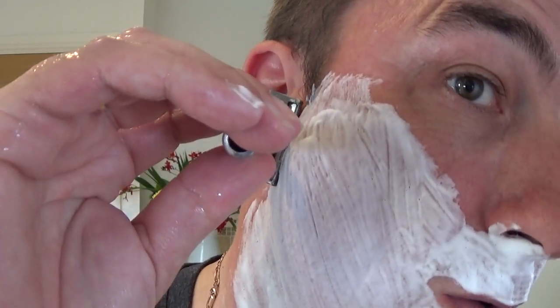It's a sentimental scent, because my father and grandfather used it. So it was a scent that wafted round the bathroom as a child. It's nice. Right, we're on to pass number two - across the growth. And here we go.